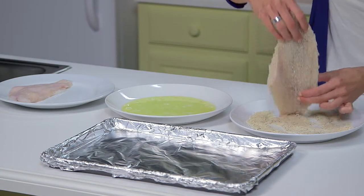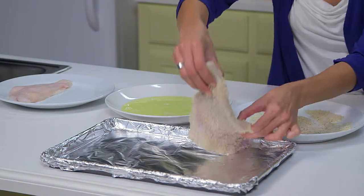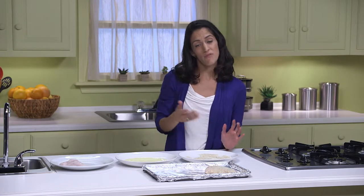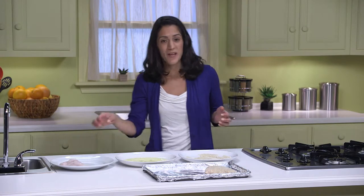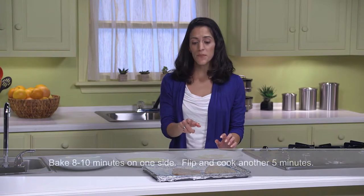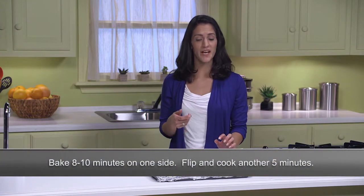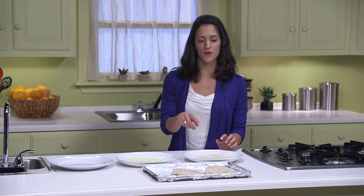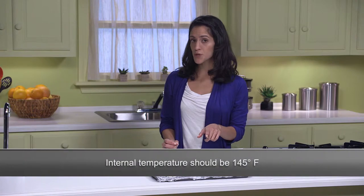So now all I have to do is put the fish onto a sheet lined with foil and repeat this process with the remaining fillets. All my fish has been breaded and I'm going to put it in the oven. I'll let them bake for eight to ten minutes, then turn them with a spatula and cook for another five minutes. You'll know they're done when a corner piece flakes off easily with a fork, and we want the internal temperature to be at least 145 degrees Fahrenheit.